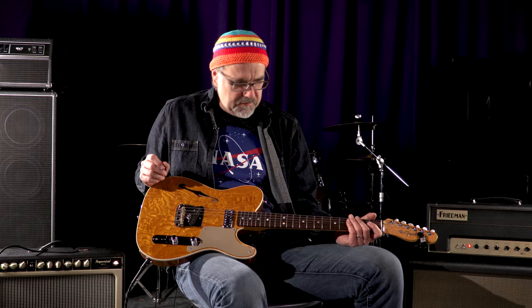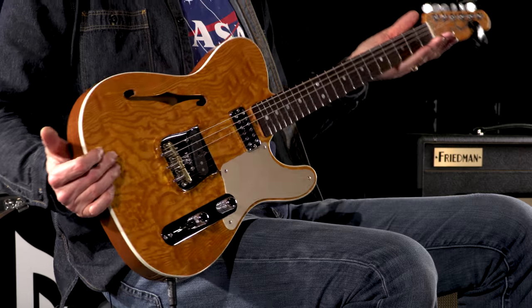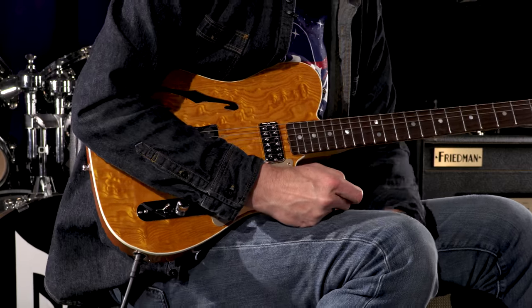And I'll tell you what — great, modern, beautiful, appointed Telecaster of Doom. Look at the back here with the delicious bird's eye maple back of the neck. I like it. Look at these pearl machine heads. That's opulence.